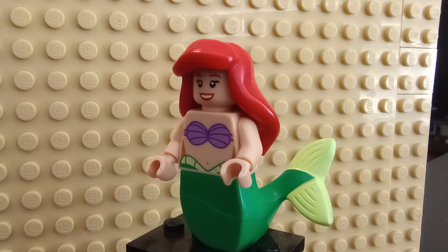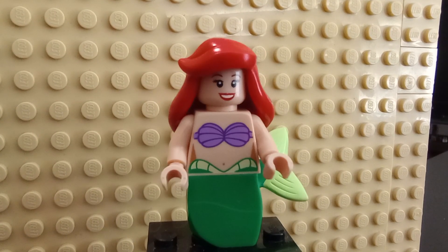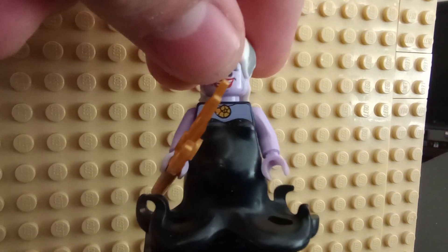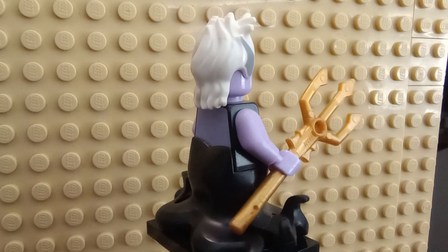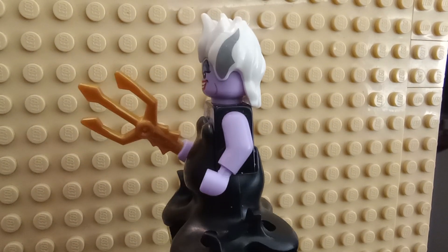So there's Ariel. Now let's get to Ursula, the only other figure I have. This figure has a really big base piece, and she was actually the hardest one for me to find when I was collecting these when they were on sale. I love the tentacle piece on the bottom.